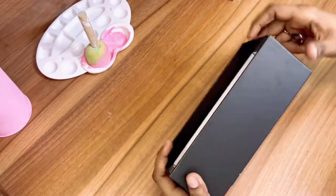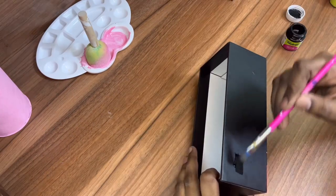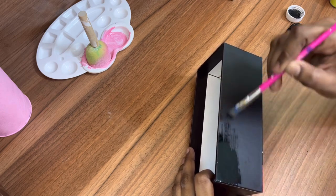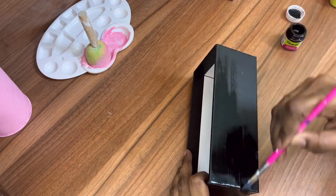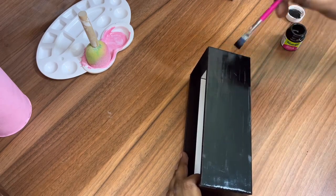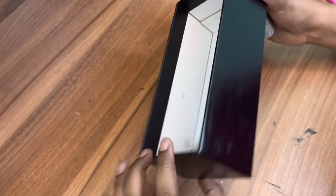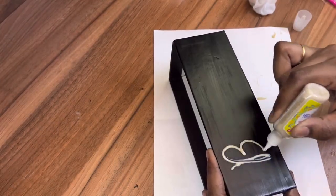Moving on to the third DIY, which is very simple. I'm using a trimmer box — you can use any phone box or any box of this type. Since it's already black, I'm just applying one more coating of black acrylic paint to make the color more intense. Painting is completed and dried.